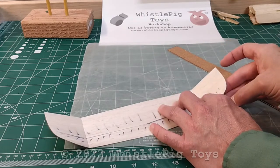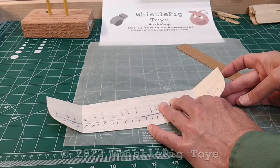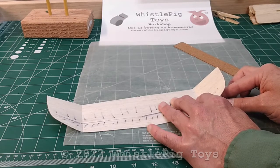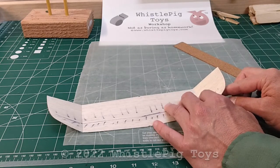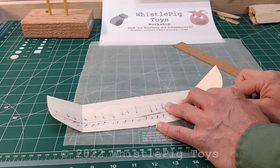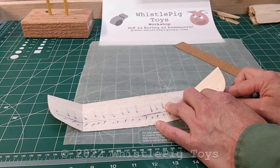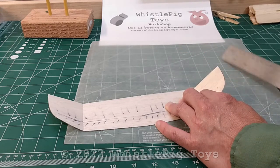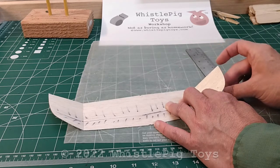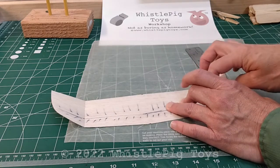Then we take our dihedral gauge and push it underneath there. Make sure that it's not sliding back out again — sometimes you need to put something there to keep it from slipping. I'm going to have to flex this up a little bit more so it sits correctly. Now I'm going to hold this in place with my finger so it doesn't slip. That gives us our desired angle — just double check that it's right.